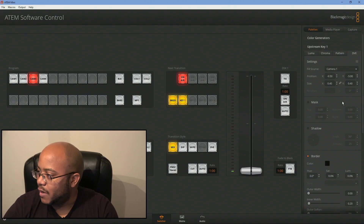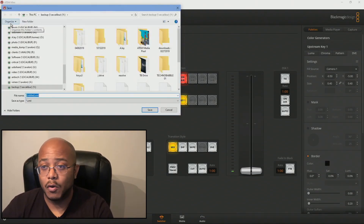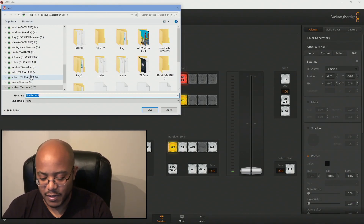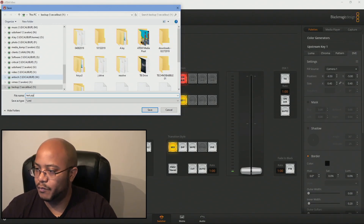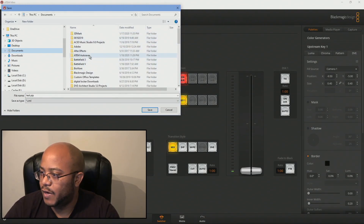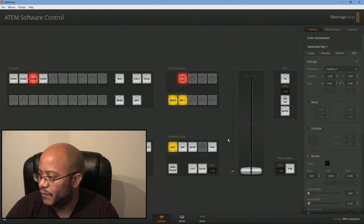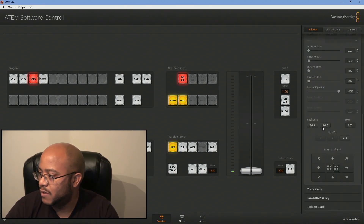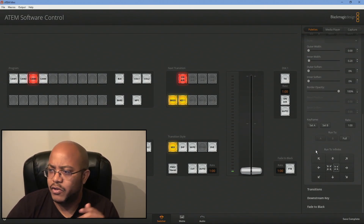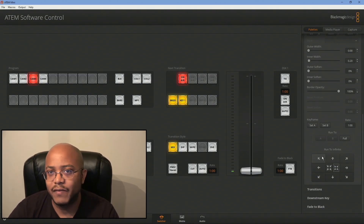So now, what do we do if we want to keep these settings? What you're going to do is come over here to File and we want to Save As the entire setup. It's going to save every setting that goes along with this configuration. You can do this by date or you can set it as default. I'm going to call this 'test picture in picture' and save it to my documents. So it's going to save everything — all our settings, everything like that. Using the settings like this in the ATEM software, it will save anything that you configure: macros, all that fun stuff.